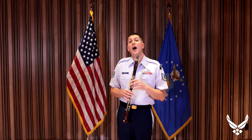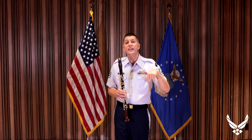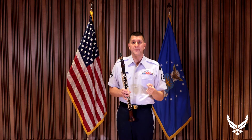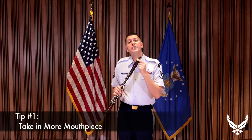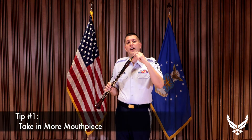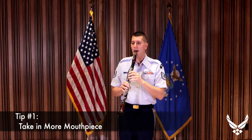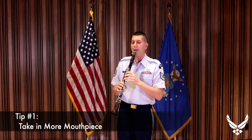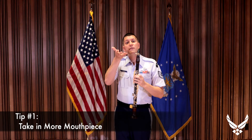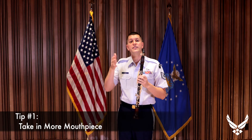If you're struggling with undertones in your playing, I have five tips and tricks you can use today to help eliminate them. The first trick is to simply place more of the mouthpiece into your mouth. If you play with a very shallow bite where your teeth rest on the very tip of the mouthpiece, it'll pinch the reed and create an undertone. If I use my thumb to place a little bit more of the mouthpiece into my mouth, you'll hear that the undertone will actually disappear.